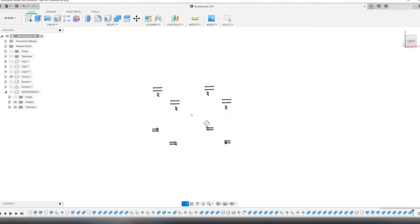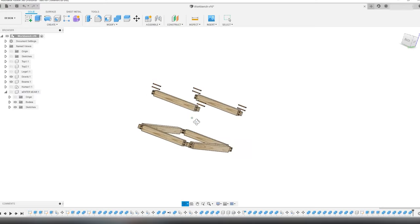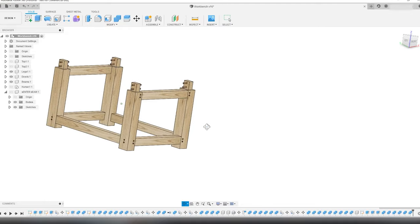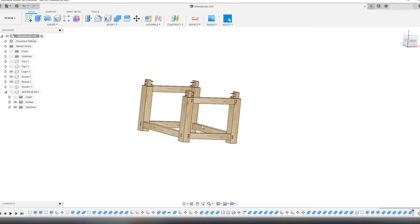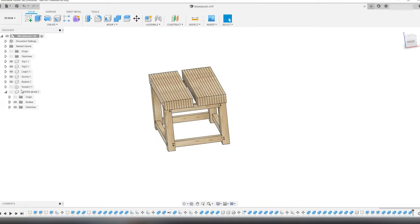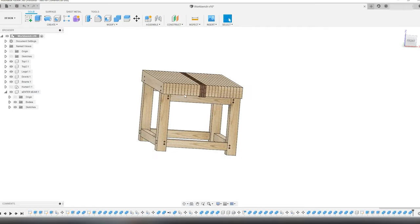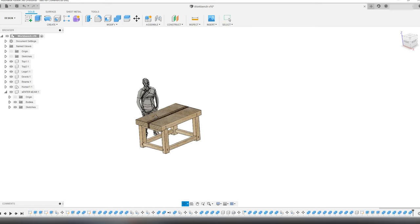Here we have the Rubo style split top workbench in all its glory. This is at least the initial plan, and I'm sure I'm going to have to make some adjustments and change it as I start building. I will try to show you all the changes I have to make. That's it for this first episode in the Rubo style workbench series, and I hope you have enjoyed it, or at least learned something new about working in Fusion 360 — which is free to use for hobbyists and startups. I will try to leave a link in the description.